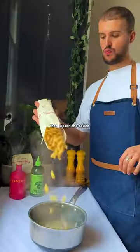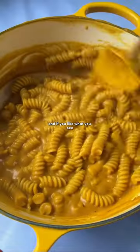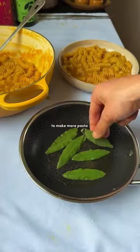Cook your fusilli, then loosen the sauce with some pasta water before mixing it all together. Grate in some cheese, and if you like what you see, make sure to follow to make more pasta with me. Now that is a saucy pasta.